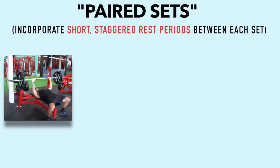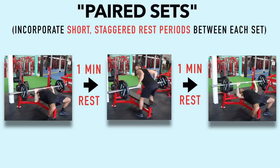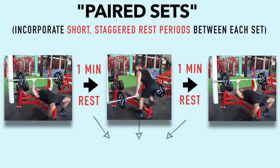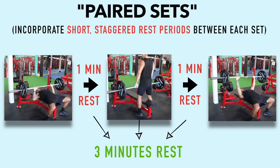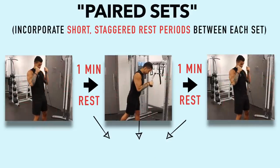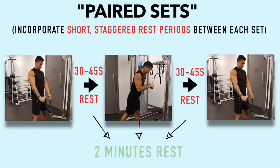For example, performing the bench press, resting for a minute, performing the barbell row, resting for another minute, and then going back to the bench press again. This way, you're not compromising performance since you're still getting the total recommended 3 minutes of rest between sets for both exercises while saving time in the process. For less demanding exercises like bicep curls and tricep extensions, you can instead use shorter 30–45 second staggered rest periods to allow at least 2 minutes of rest for each muscle.